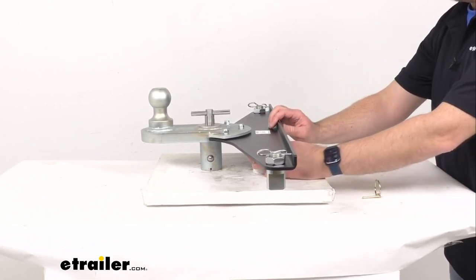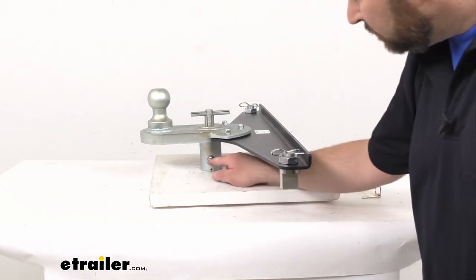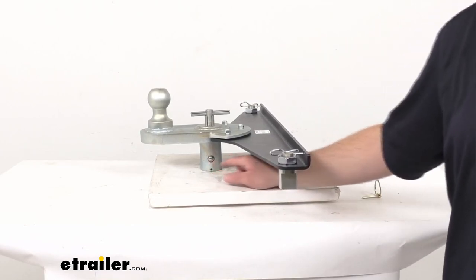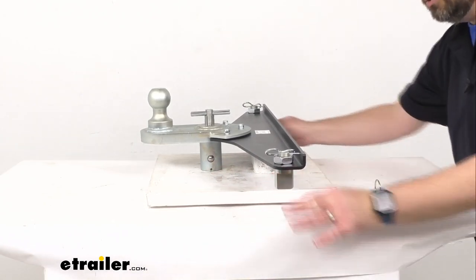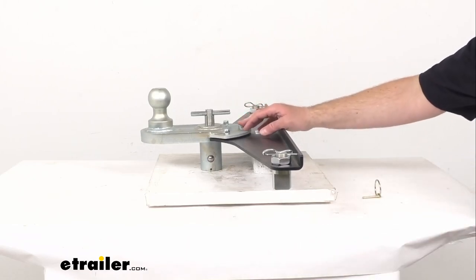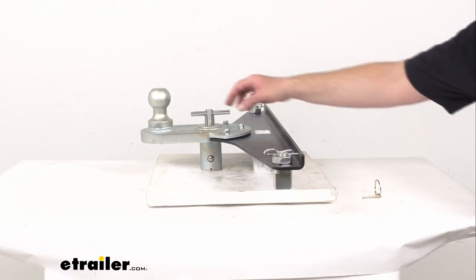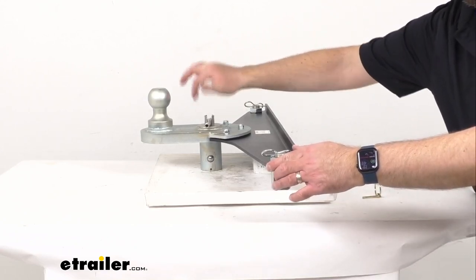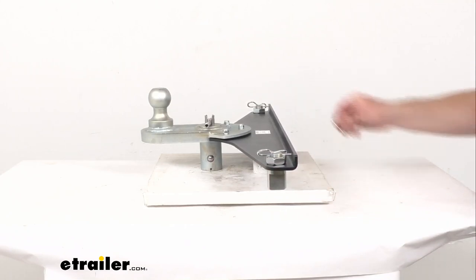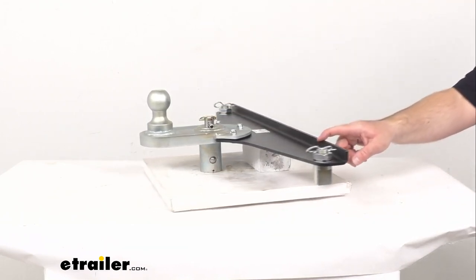That quarter turn disengages the spring-loaded balls. I'm going to go ahead and replace my block, and then you're just going to simply drop this stem into your Ford's gooseneck pocket in your truck bed. These points here will drop into your pucks in the truck bed, and once this is fully inserted into the gooseneck pocket, you're just going to turn the t-handle another quarter turn to re-engage those spring-loaded balls. Then just replace the safety pin and you are good to go.